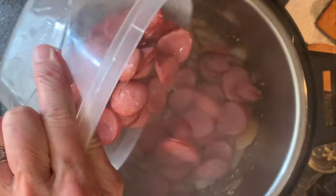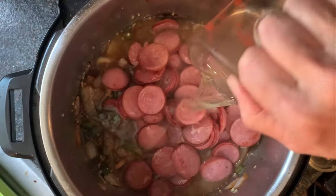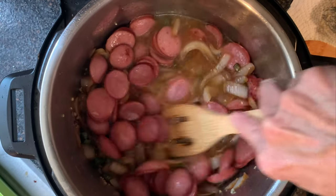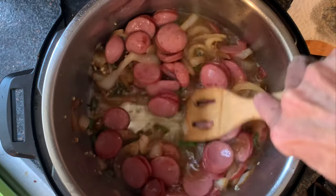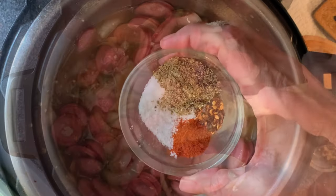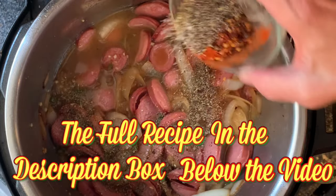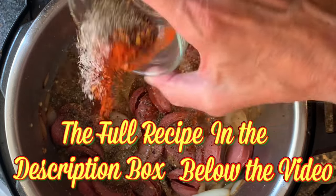Add your sausage back to the pot. Add your broth and take a wooden spoon and scrape the bottom of that pot to break up all those brown bits from searing the sausage. This is called deglazing the pan. Then add your seasonings — those and their amounts, and the rest of the recipe and directions, are in the description box below the video.